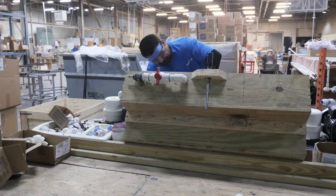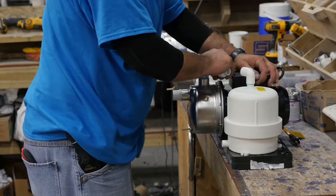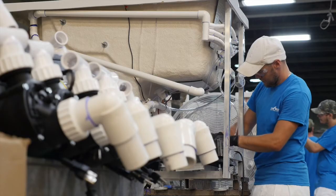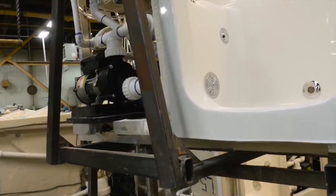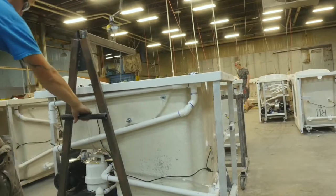All of our tubs are UL listed. All of the electrical components are individually UL listed that we use — UL listed, tested, and approved. And then on top of that, we take all of our electrical components, the whole working tub, and send it to UL and have them do a working test on the actual unit, the way it's put together.